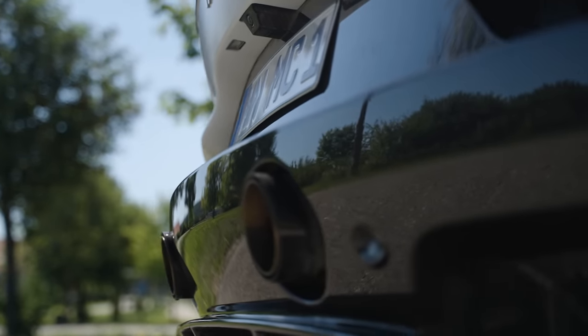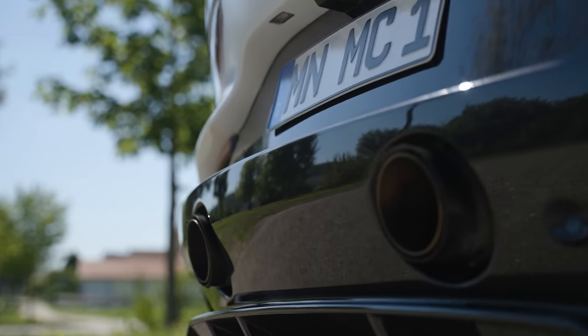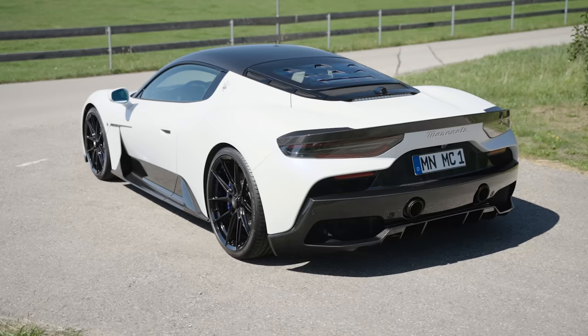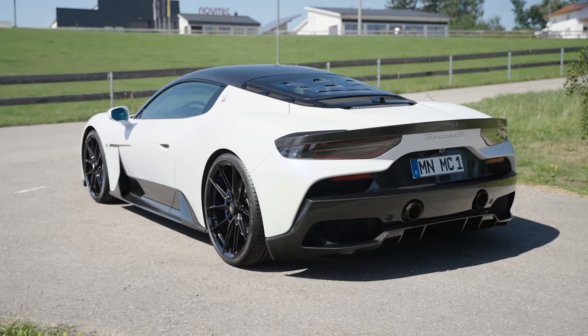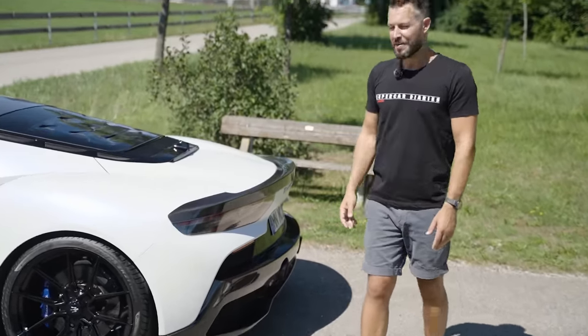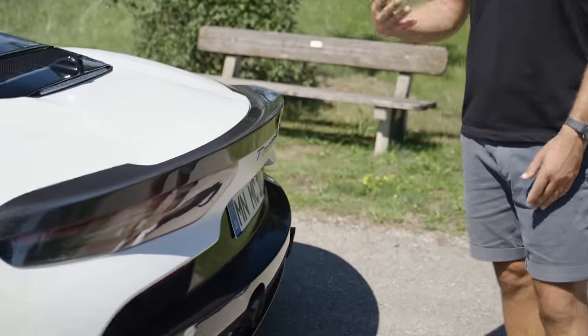That diffuser is housing our exhaust tail tips from our sports exhaust system, covered in carbon fiber tail tips. I have to say that when you look at these — the car has been driven, it's got nearly 2,000 kilometers on the clock — the end tips still have a little bit of a gold finish on them. I love that look.